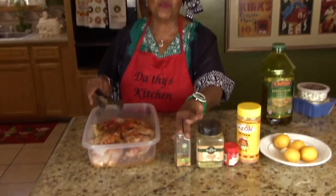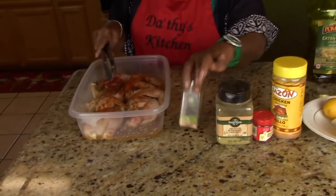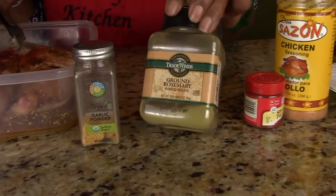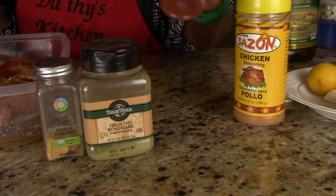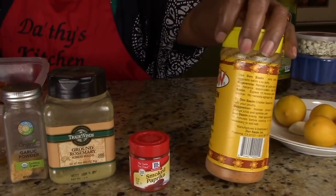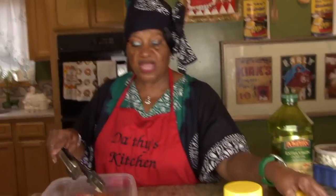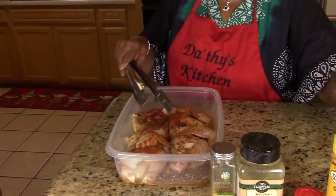Remember, you've got to marinate your meat — it's absolutely imperative so that you have that good flavor. I used garlic powder, rosemary — you can use fresh rosemary or powder — smoked paprika, that red stuff, which is very good, and Don Saxon chicken seasoning. You must use lemons. I have a lemon tree out back, so you take the lemons and rub the juice all over it.